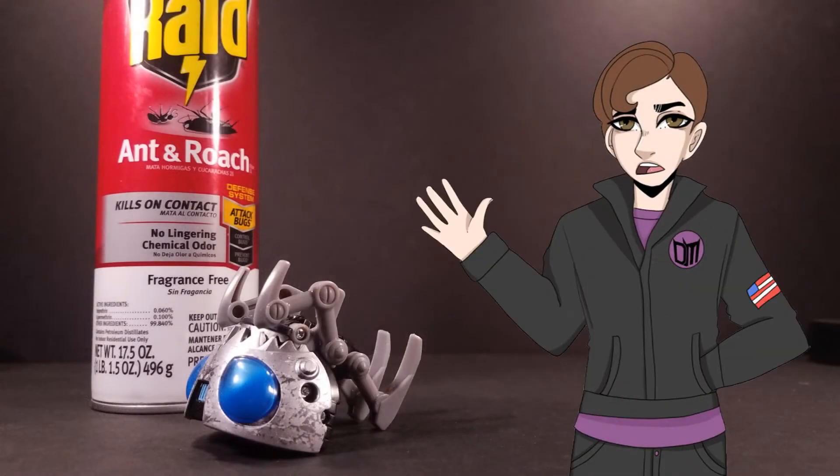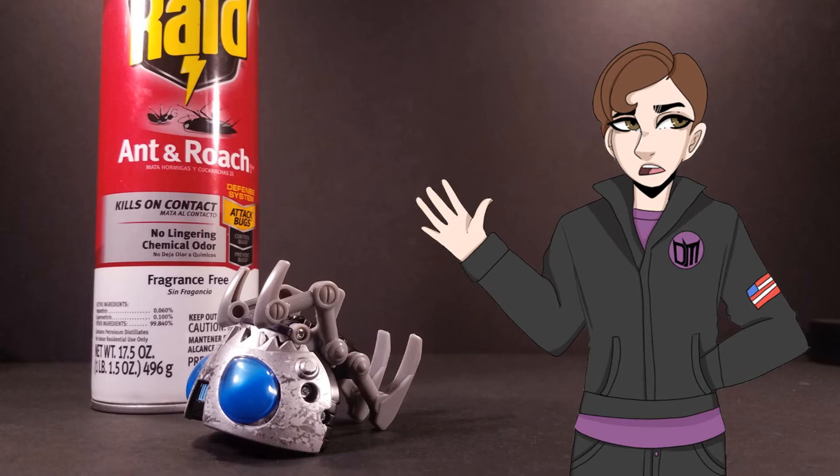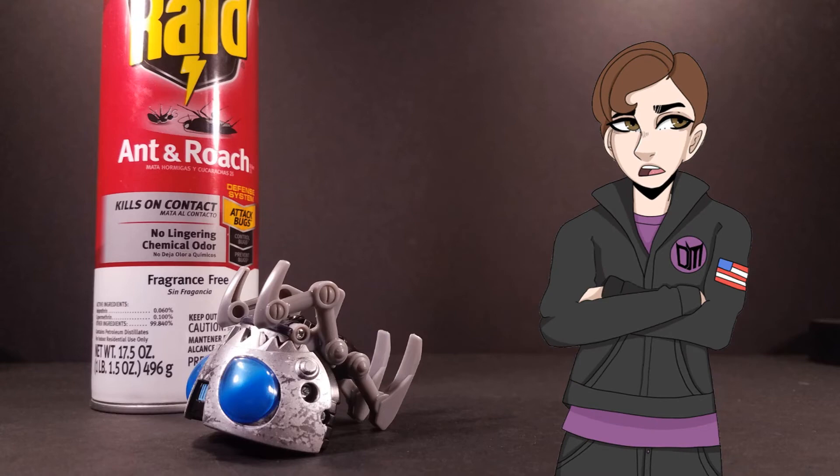Scrapplet is, as of this recording, my only Cyberverse figure to date, and may well be as such until the release of that deluxe-class Bumblebee down the line, so don't expect me to talk about two minifigures from this line. I bought it because it's a fun little desk toy with a neat gimmick, and that's all it has to be. It was only like six dollars, so you literally can't go wrong with this purchase.